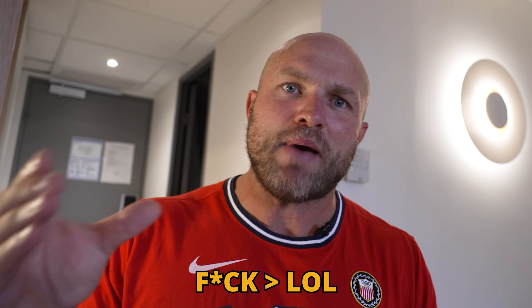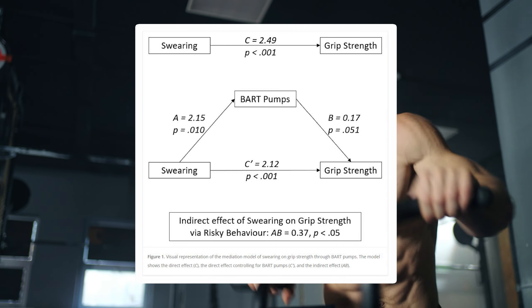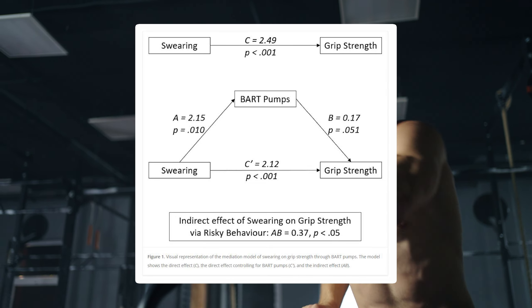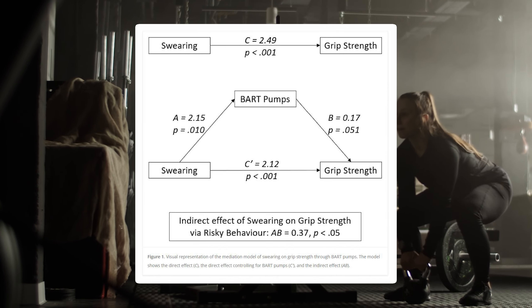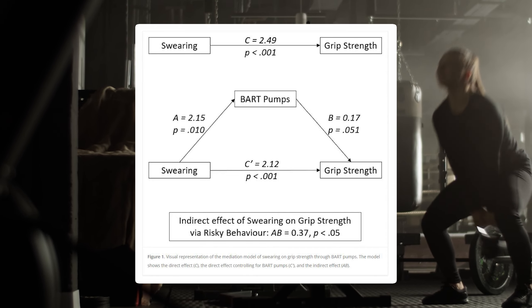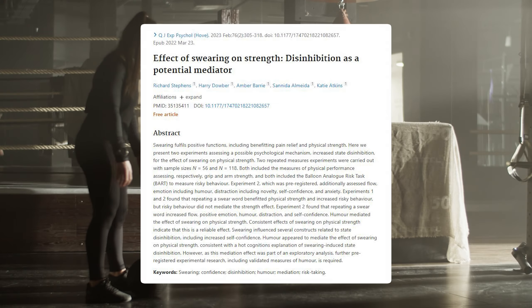On top of that, researchers started to induce humor in these individuals while they were swearing — having something amusing occur to see what would happen. At the same time, they would also increase the heat of the room. They went through various tests to see what would happen, including whether an individual who is more likely to take higher or lower risks on the Balloon Analog Risk Task would deal with that discomfort more or less.